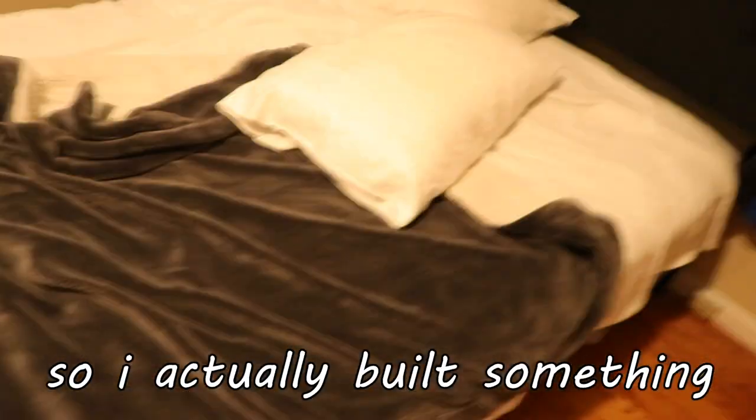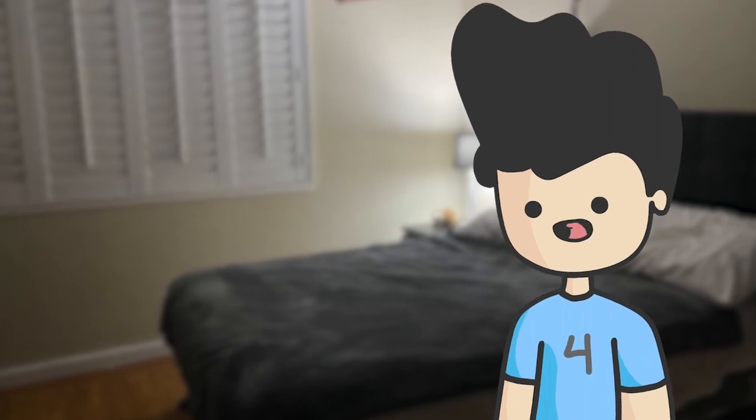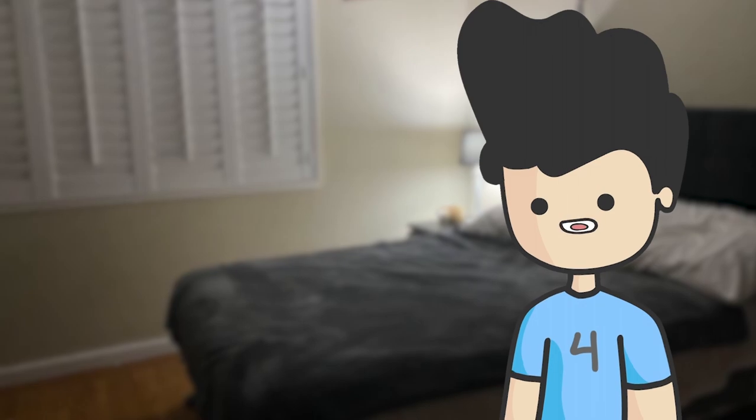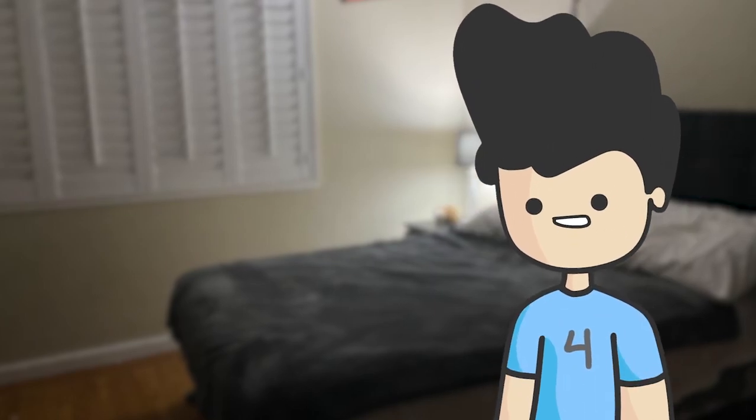Everyone should have one of these. I actually built something that works. I've woken up to this bed for the past couple of weeks, and my sleep schedule has actually improved quite a bit. The LED was somehow lighting up my entire room, so I tried using foil to cover it, but surprise — metal is conductive, and I ended up shorting something. So I went to using my own merch to hide the light. But yeah, this actually works for some reason, and I guess I just didn't expect that.